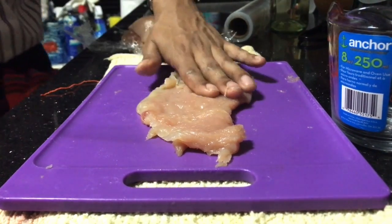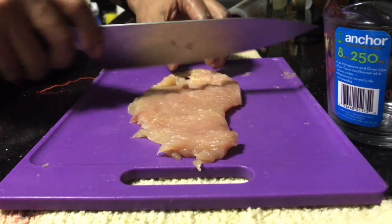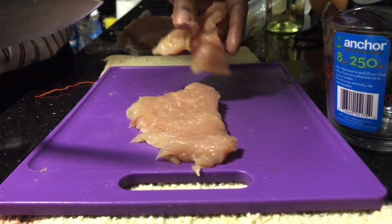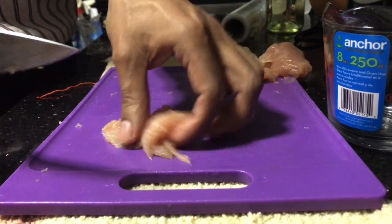Furthermore, after each slice has been thinly malleted, we are going to cut the pieces into three. So that would be about one portion, two, and lastly three.